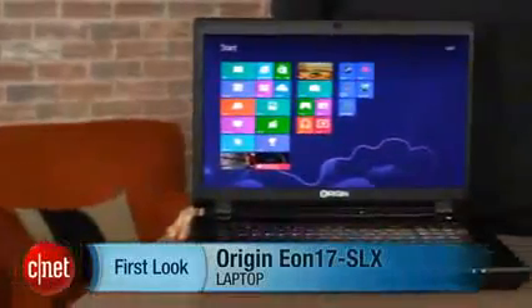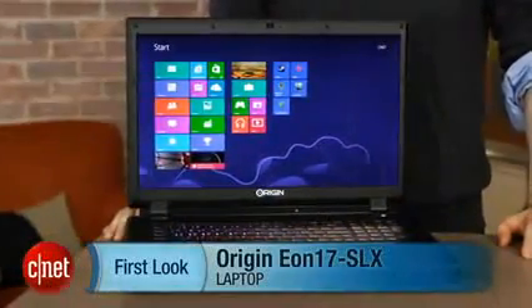I'm Dan Ackerman, and we are here taking a look at the Origin Eon 17 SLX. As you can see, this is a huge, massive desktop replacement laptop meant for gaming — a big gaming laptop.